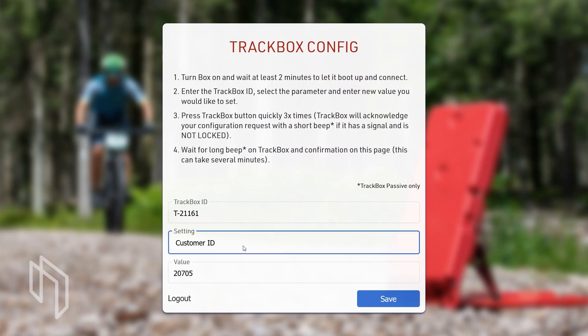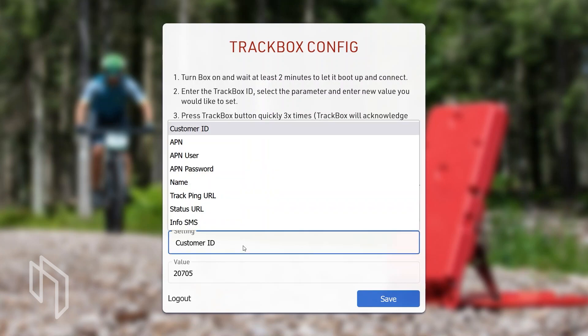If you use Race Result SIM cards you don't need to set the APN, APN user, or APN password. If you use a third-party SIM card you will likely need to set up the APN, user, and password — you can easily find these from Google by searching your provider and APN. As long as you use Race Result 12 for scoring only, you will not need to change the tracking URL or status URL — please do not touch these unless you know what you're doing.